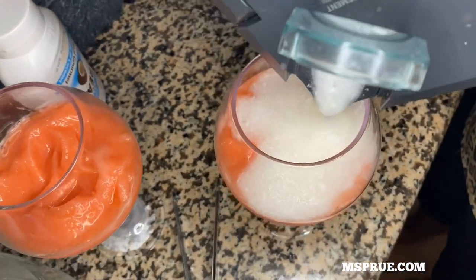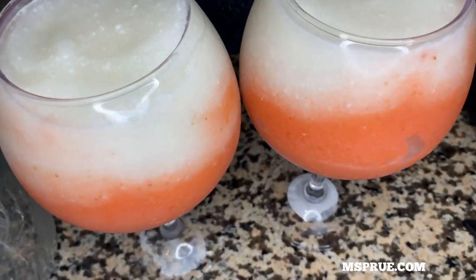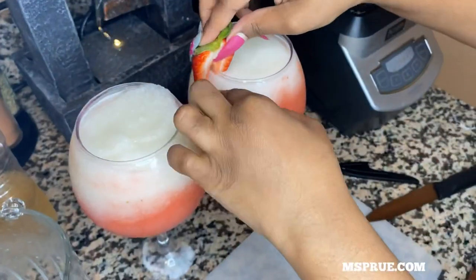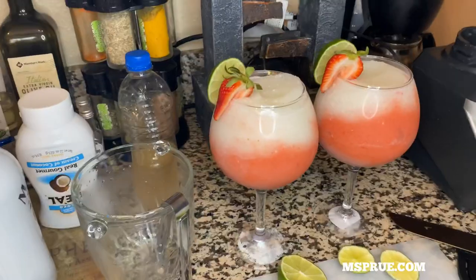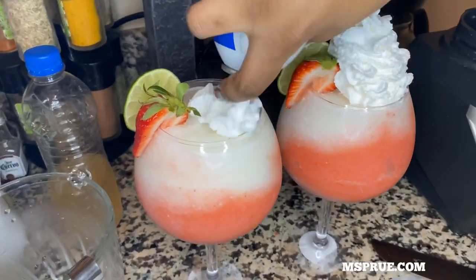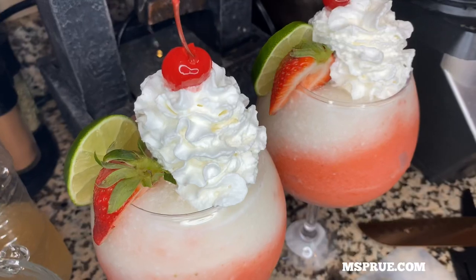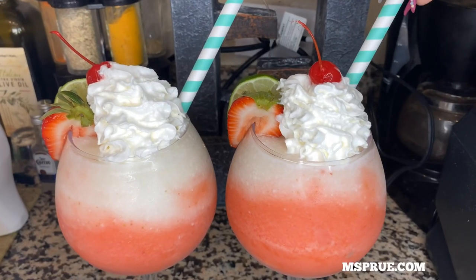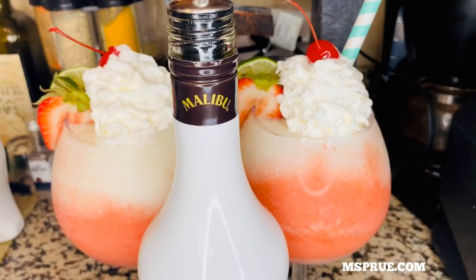Now I'm pouring my piña colada mix into my two glasses. Oh, you guys, this drink looks so delicious, I can't wait to try it! It's time to make the drinks all pretty — to spice it up, I'm adding whipped cream and a cherry on top. And there you have it, you guys — a strawberry piña colada!